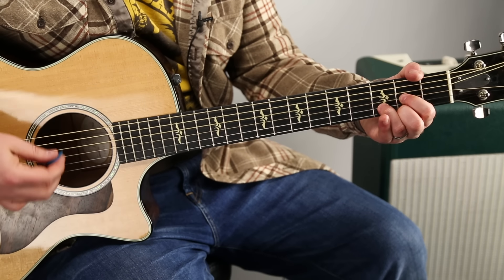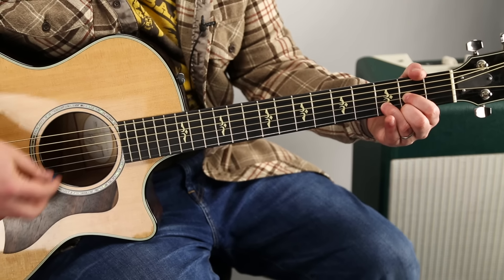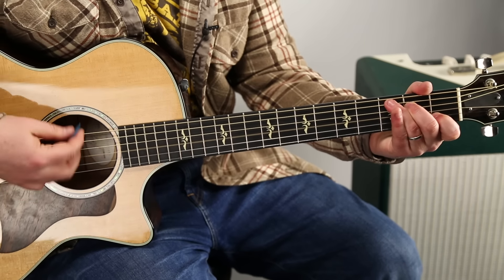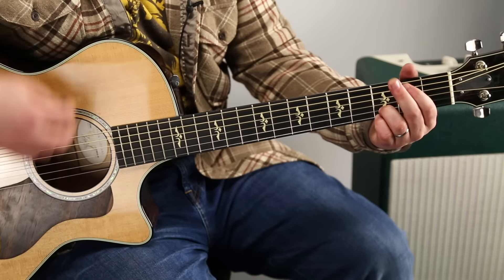So that last D to C: D, two, three, four, one, two, three, four — C, two, three, four, one, two — D, two, chorus.